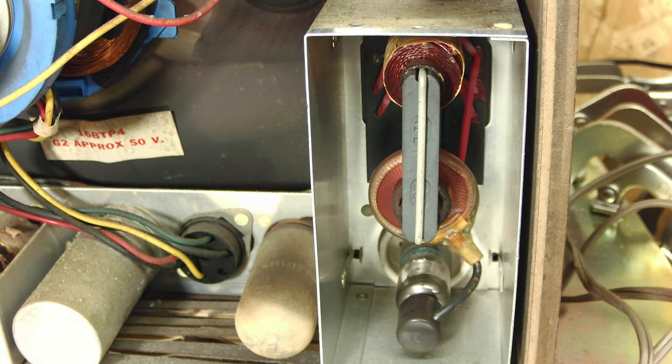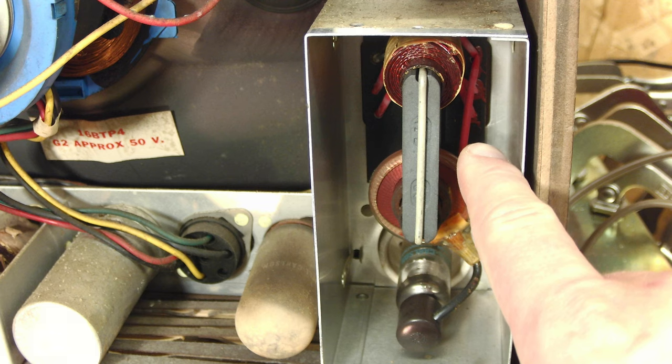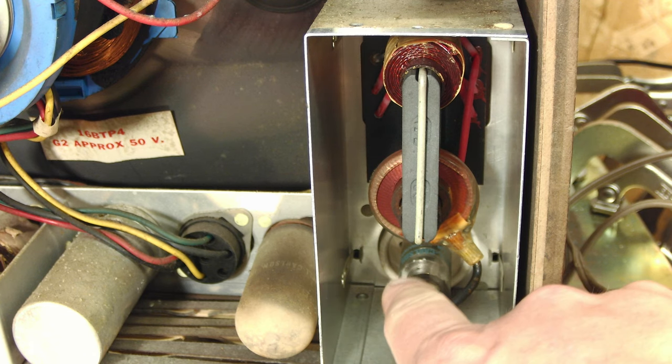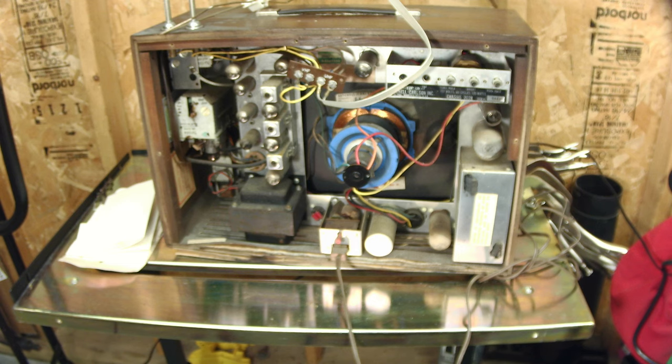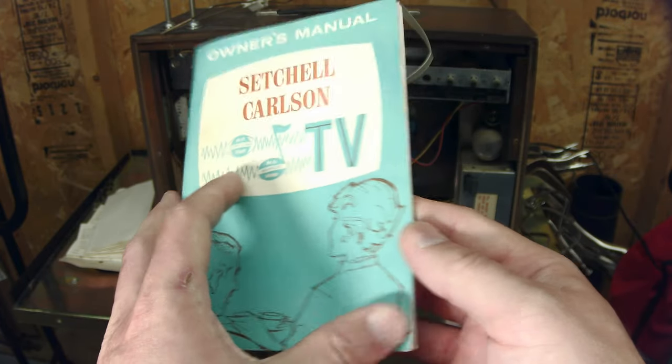I popped off the flyback cage cover and I am completely blown away. This flyback looks absolutely brand new — it doesn't look like there's a single minute on this thing, it is freaking mint. I've never seen a flyback look so clean. Look at these high-voltage wires — the red ones — there's not a single speck of dirt on that thing. It's mint in here, and it's got another original Setchel Carlson tube in there. This gives me really good hope this thing has a pretty good chance of working.